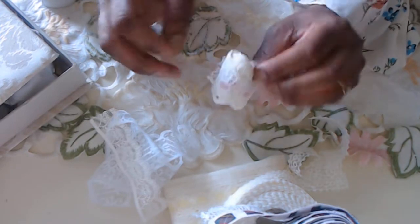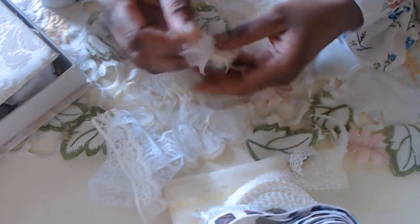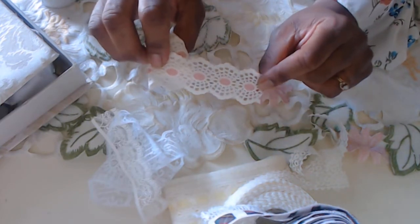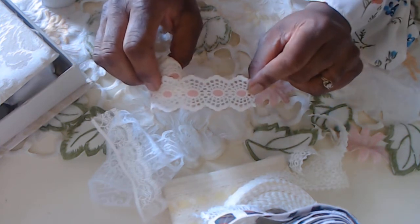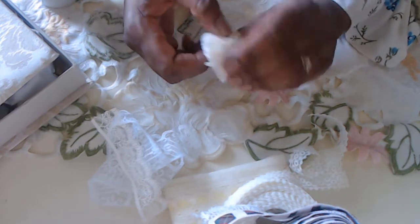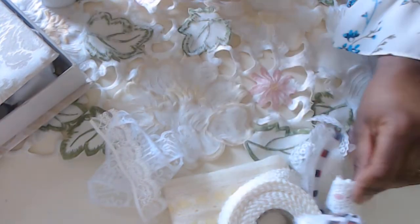This next one again looks like it's woven in but it's really just manufactured that way, so you can't change the color. But it's pink and cream — perfect for shabby chic and vintage crafting. This one's probably about a yard, but it was a good find. Those were the laces in the bag.